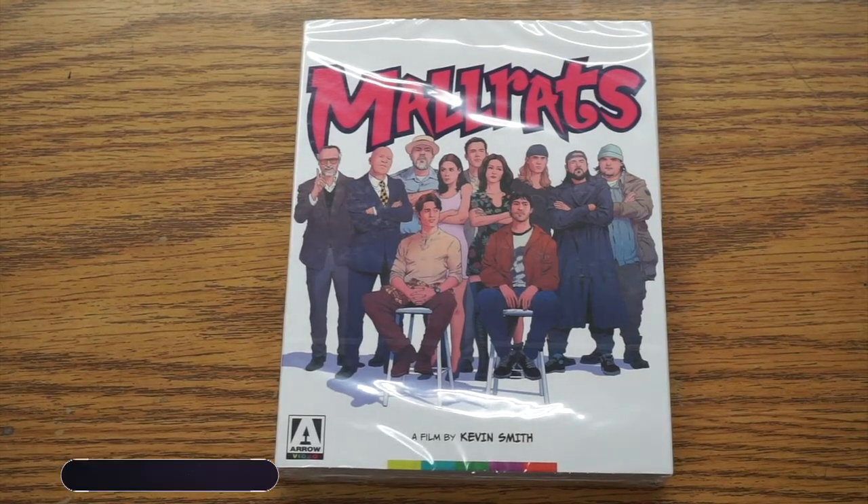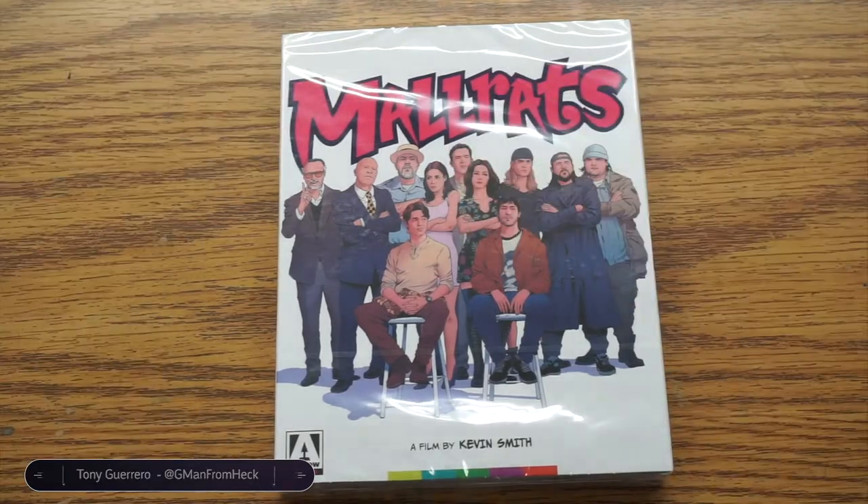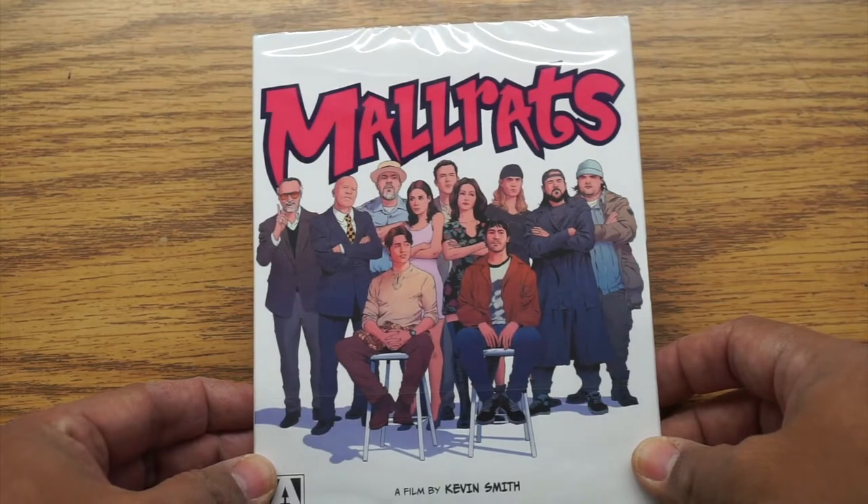Hey, it is time for another disc unboxing, Blu-ray unboxing. So we're going to look at the re-release of Mallrats by Kevin Smith.